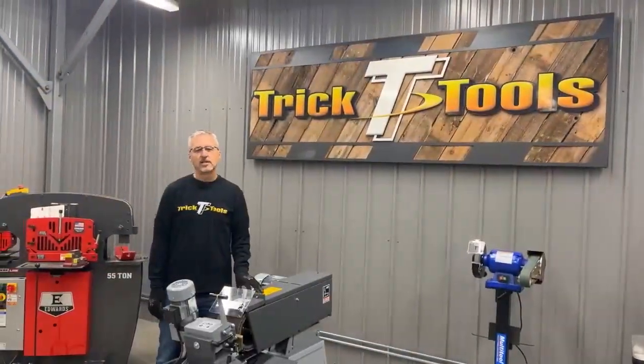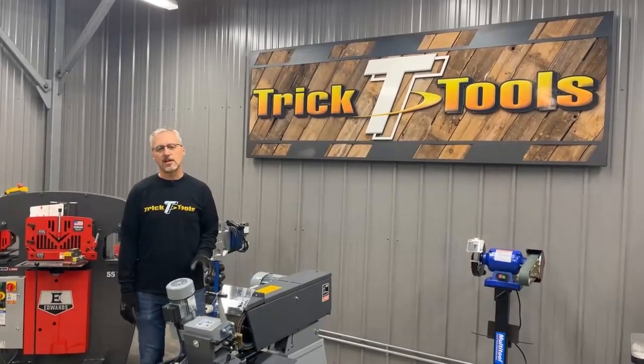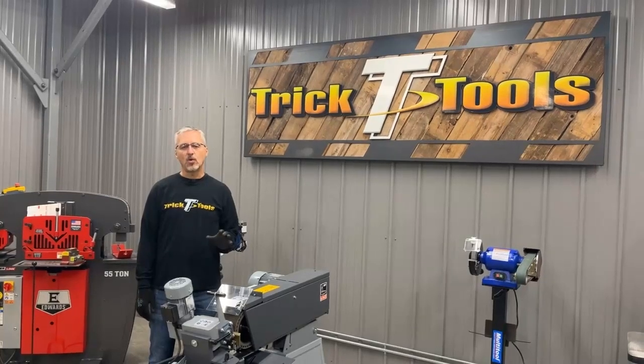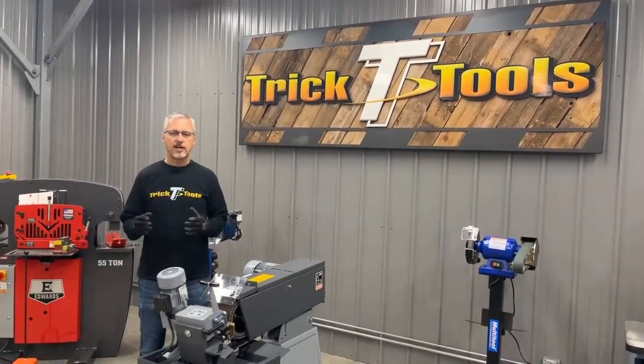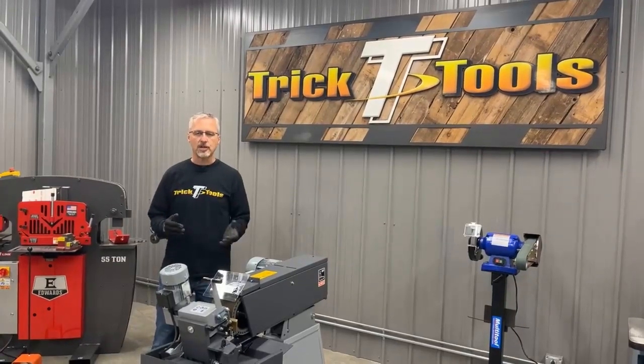Hi, I'm Bruce with Trick Tools. Today we're going to take a look at the Grit GI 150 centerless grinding machine by Fine Power Tools. You may have seen part one of this video, which is the unboxing and assembly of this machine. Now we're going to look at the fire up, adjustment, and actual use of this machine. Let me give you a little bit of a walk around.